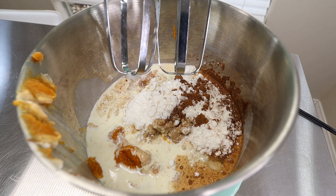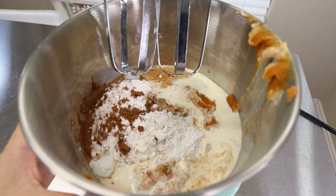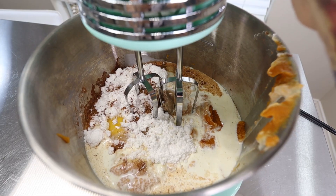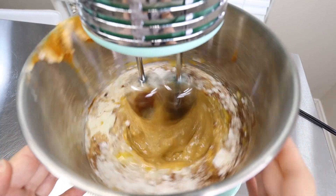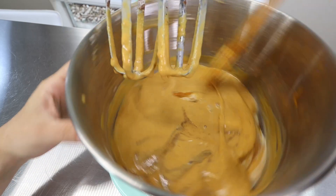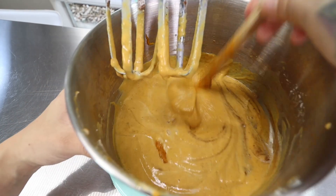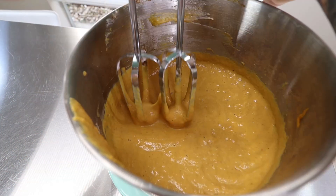And 1 teaspoon of vanilla. Then you're going to simply take out your hand mixer — I hooked up my bowl to my dash mixer — and blend it until it's well mixed together. If you have to, make sure you scrape down your edges so you get all of the pumpkin around the edges.